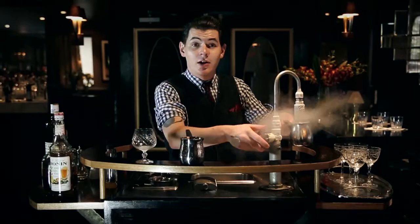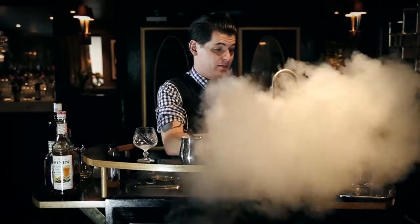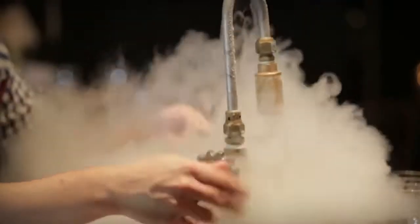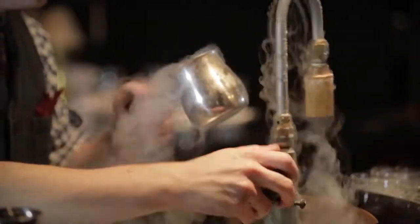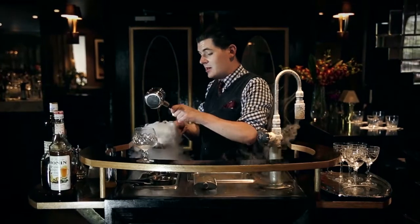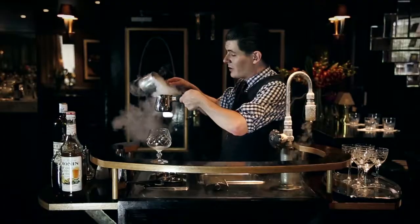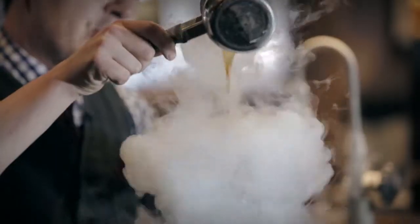We're going to throw this drink with liquid nitrogen — much like blazing but in the inverts — throwing this with liquid nitrogen helps to chill it down.